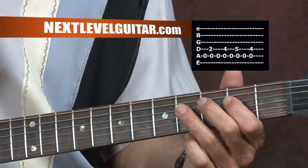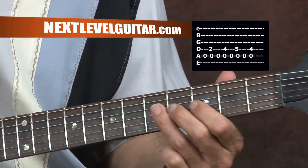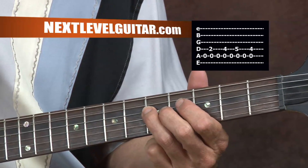Whole step up with our third finger. And then move that up a half step to catch that seven.